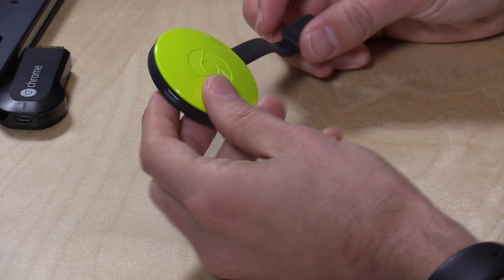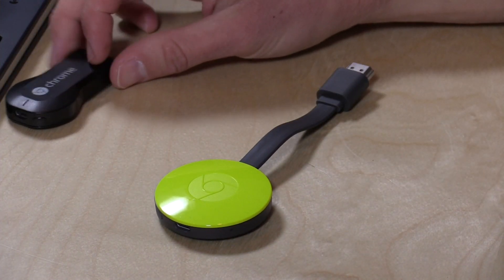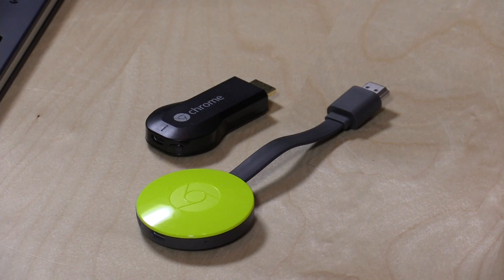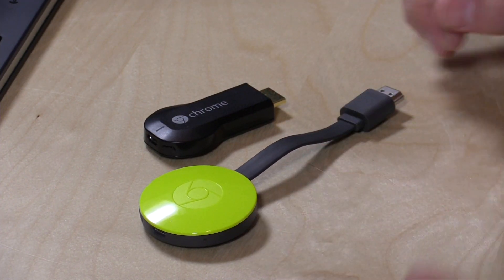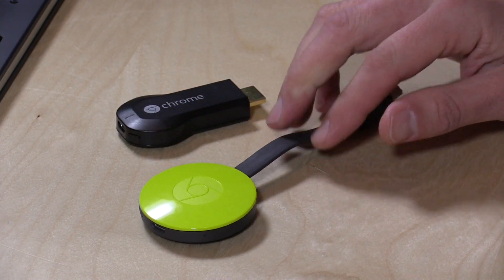Pretty easy to get up and running. There really isn't anything new beyond what I described compared to the old one — they're pretty much going to perform about the same. The new one does have a fast start feature that tries to predict what you're about to watch and cues it up in the background, saving you maybe 10 or 15 seconds. But that's really the biggest feature jump beyond the industrial design and the wireless bump. So we're going to plug it in and I'll show you how it works with a few different apps.